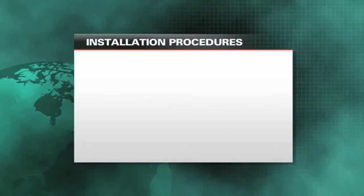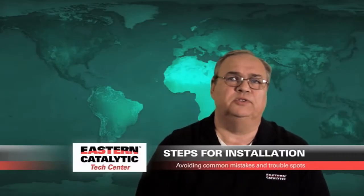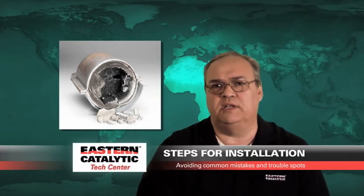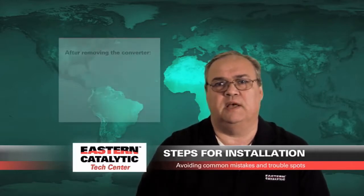We'd like to talk about some of the installation procedures when installing the converter. You should check the converter for any loose debris. Typically when converters go bad, they can either break or shatter and produce debris that may fall back further into the exhaust system, in particular getting caught inside the muffler or tight bends within the exhaust tubing itself.